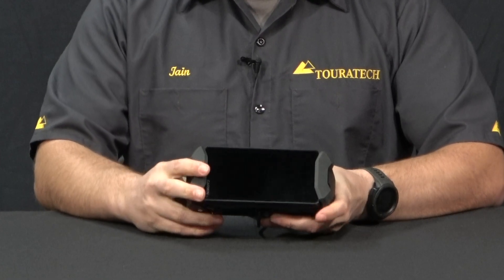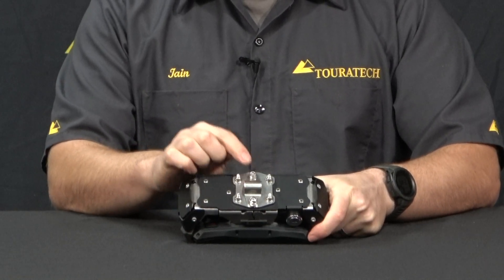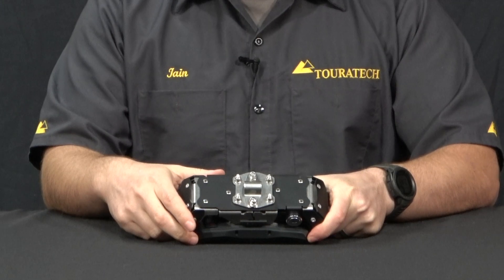What you see here is a very clean GPS mount. It isolates the GPS from vibration by way of these rubber pieces on the sides, and on the back side it gives you a clamp that can clamp onto a half-inch bar or a 12 millimeter bar.